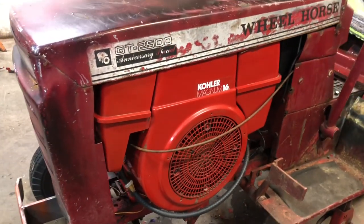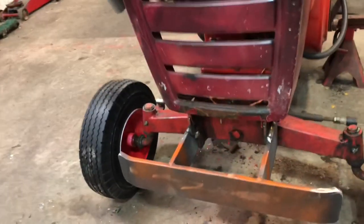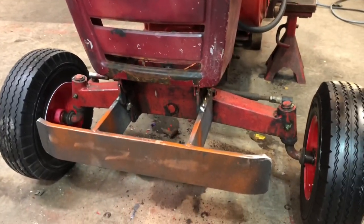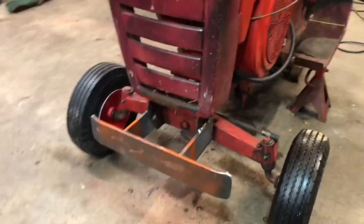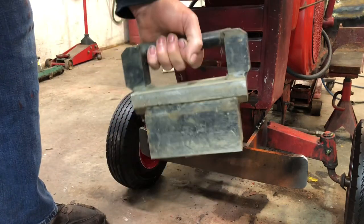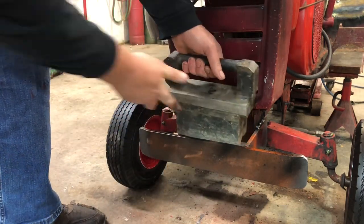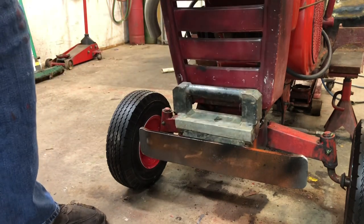I like how this motor just looks like it barely fits under the hood — gives it the rat rod, hot rod look. And I made a bumper for it. I've made a few of these over the years — they just weld right on where the mule went. I've also made a few of these weights. It weighs about 20 to 25 pounds and fits in there just about like that.